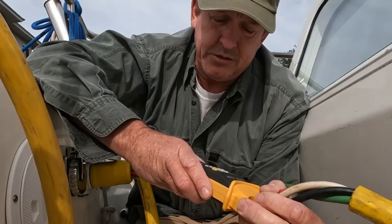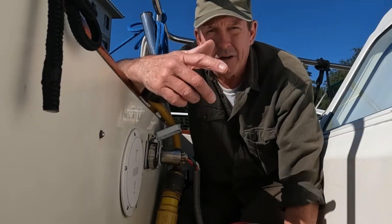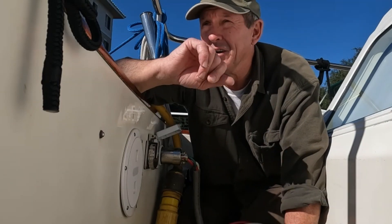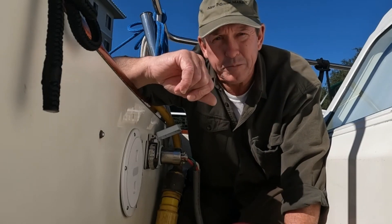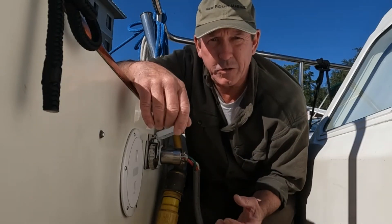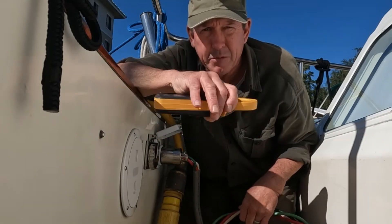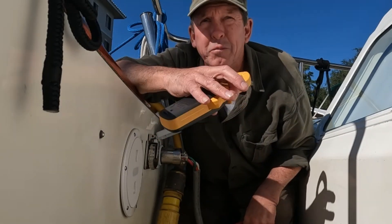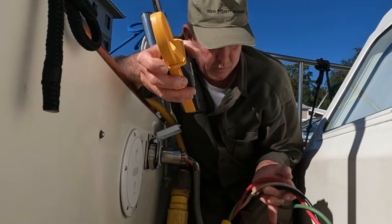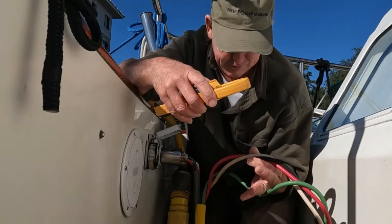All right, we're back. We've resolved the condition that was causing the ground-fault-protected breaker to trip, and now we're back at the shore cord to recheck our measurements. Remember, before we had about 206 milliamps — 0.206 of an amp — when we clamped our three current-carrying conductors. Let's do it again and see what we got.